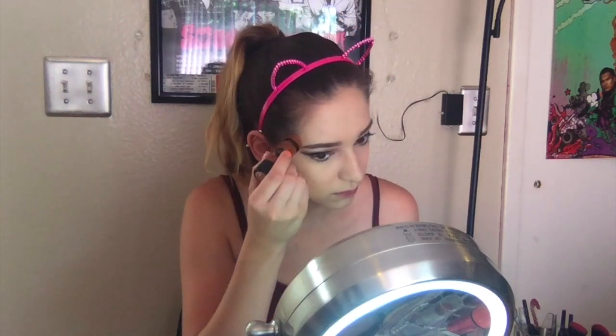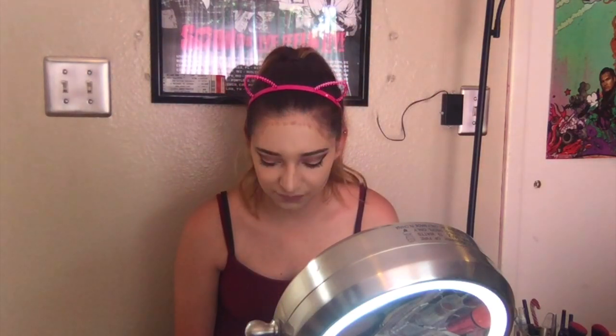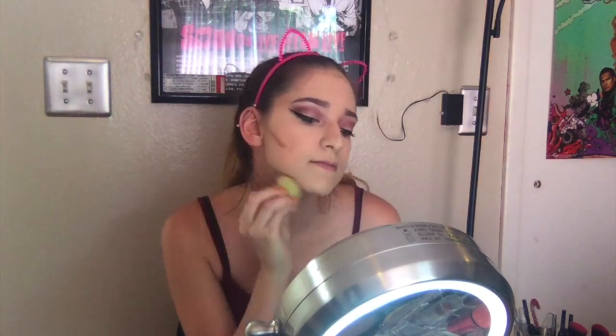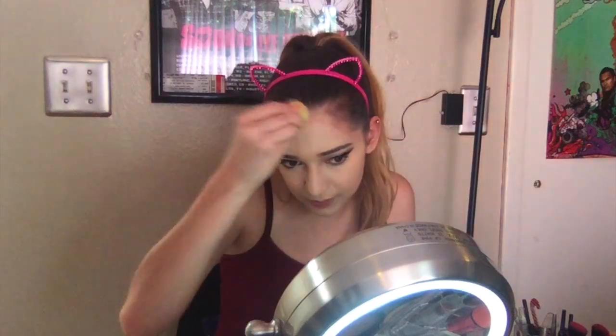This is my cream contour by Wet n Wild. I put this on ever so lightly because it's so dark for my skin tone and I didn't want a lot of product on my face. So if you do use a darker shade, I would suggest putting it on with a very, very light hand just so you don't get way too much product.